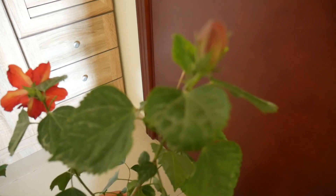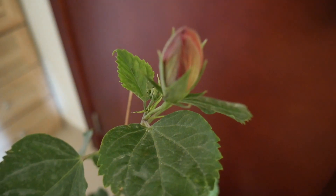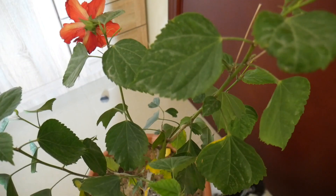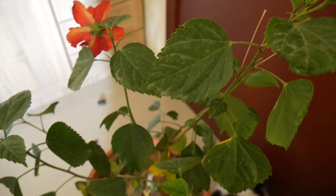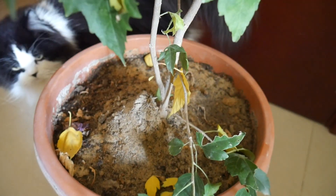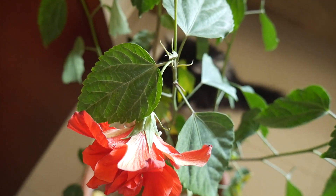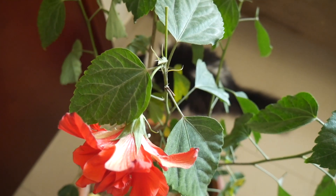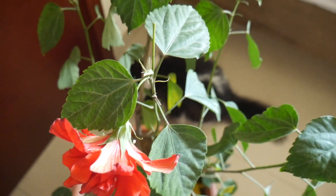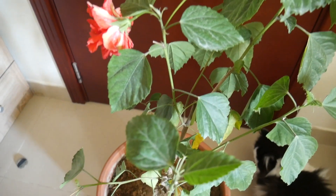A lot of people have asked me about leaves getting yellow. The leaves of hibiscus, or any other plant — if there are a few yellow leaves, it's not a problem. Leaves also have their own life cycle. A few of them, as you can see down there, a couple of them every day or every second day — you might get five or six leaves getting yellow and falling down. That's fine, there is no problem with it.